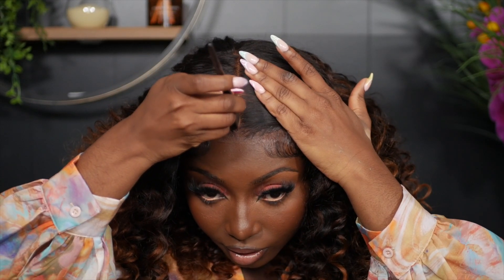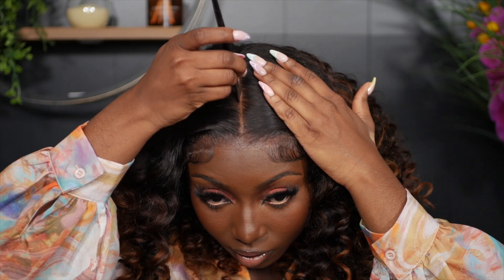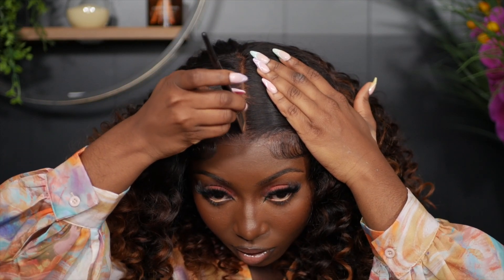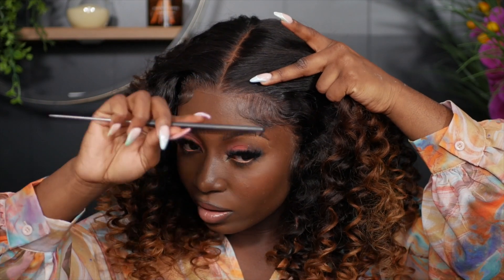I'm just going to use a little bit of concealer to define the part. Then last but not least, I'm going to comb out those baby hairs because I don't like them crunchy.